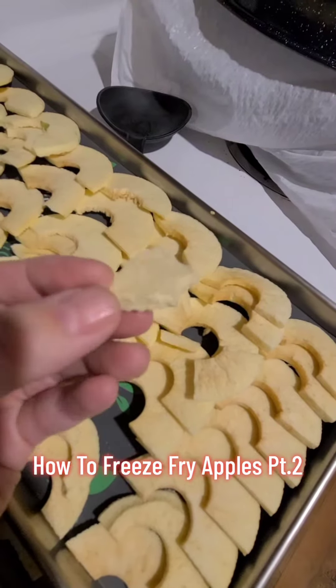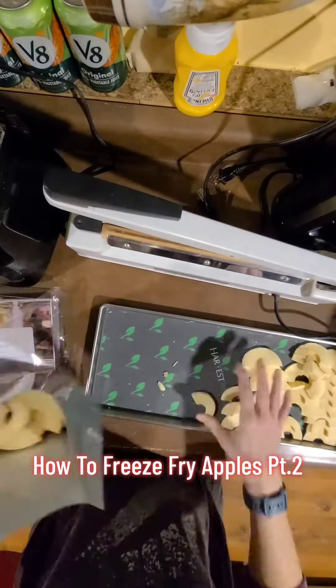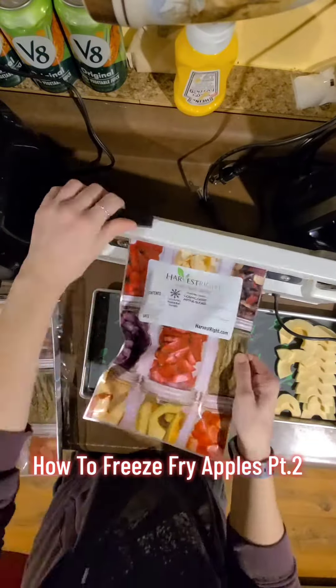I used my new apple peeler and slicer to get the slices so even. I packaged up the bags, and shortly after, my camera died.